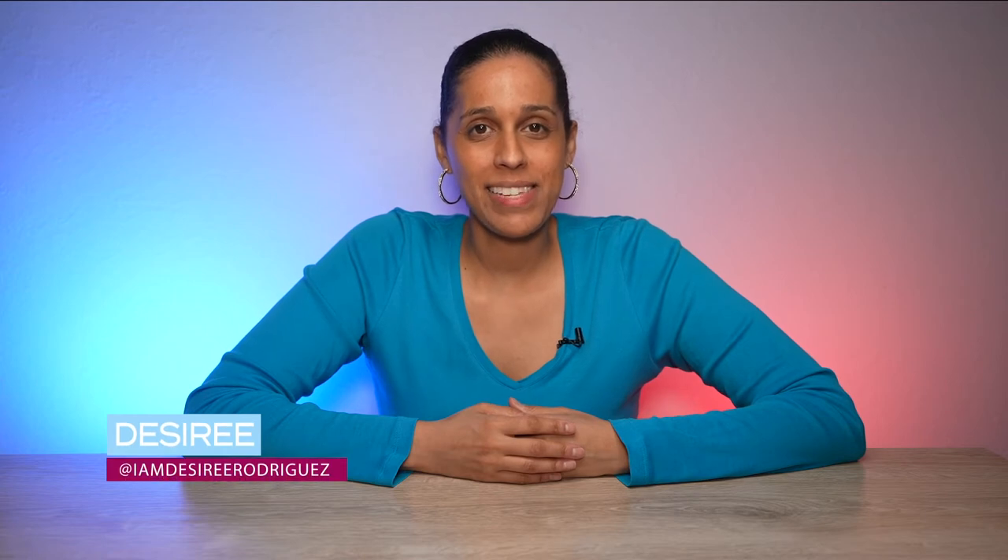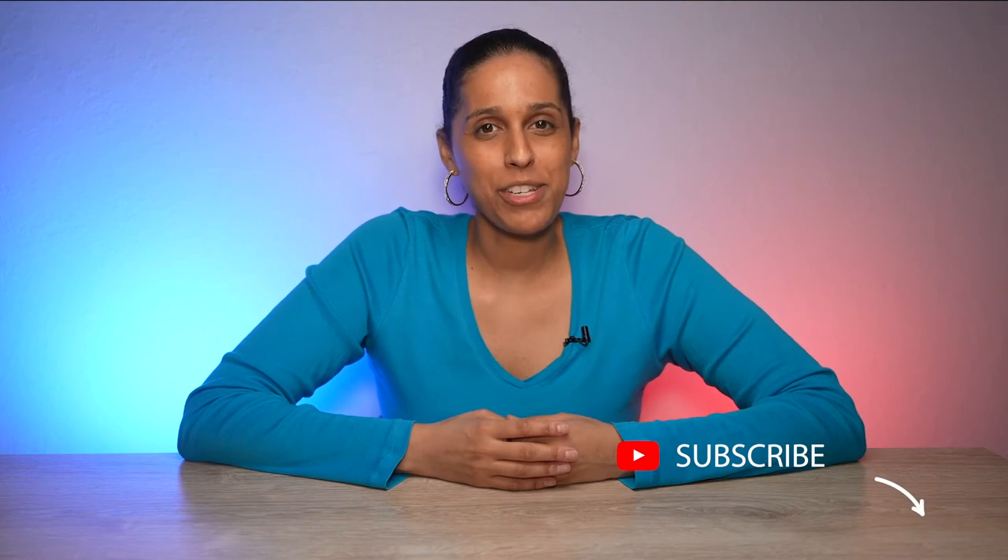Welcome to my channel, I'm Desiree and I create videos on tech and how to create better content. If you're into watching those types of videos then consider subscribing.